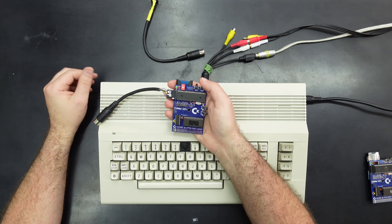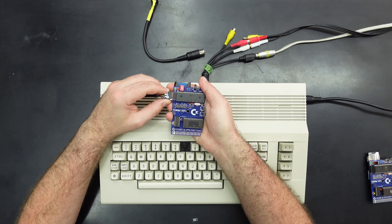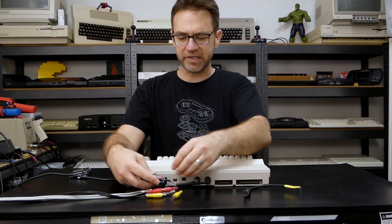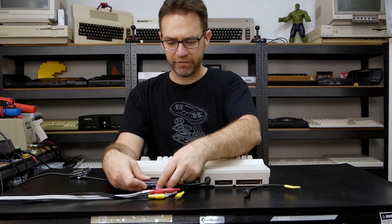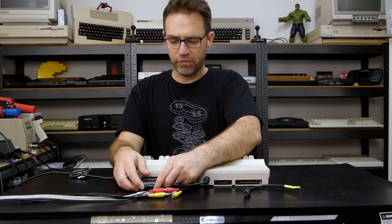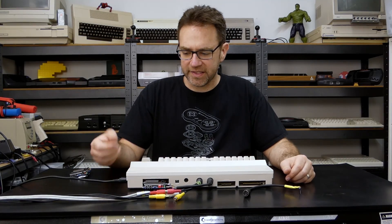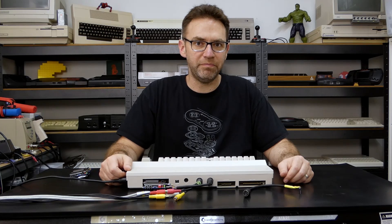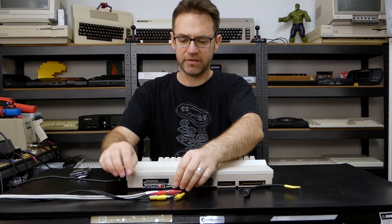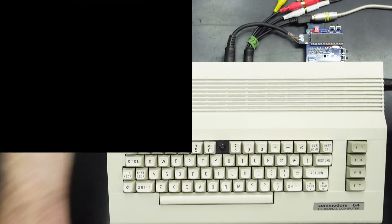That's one of the other changes I wouldn't mind seeing in a future version. You'll notice this one I've put a right-angled pin header on here because it just sits flatter. I think there is a case or two available to 3D print for these, and I'm pretty sure they take into account all the little buttons and switches, but I'm not so worried about having a case — I'm happy just using it bare like this. I'd rather see DIP switches, it's just much easier to use.